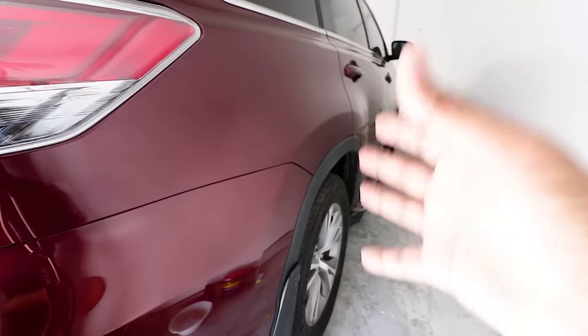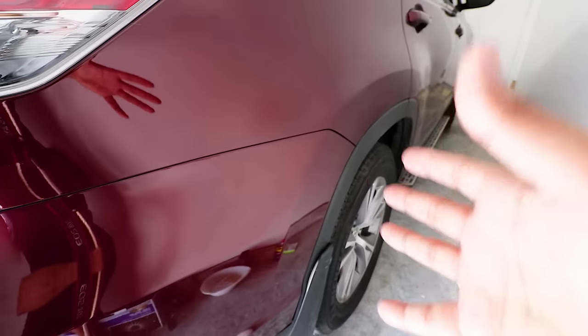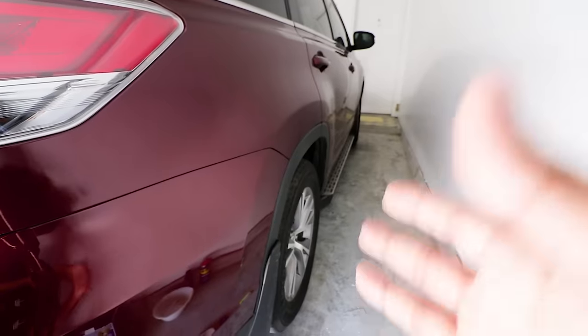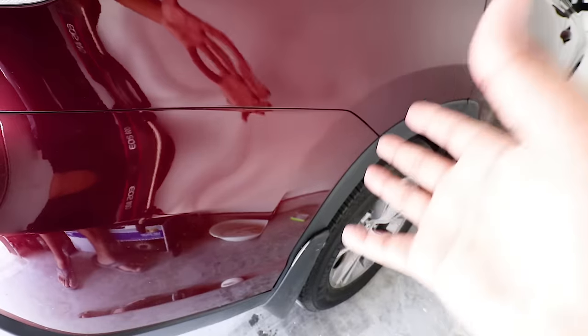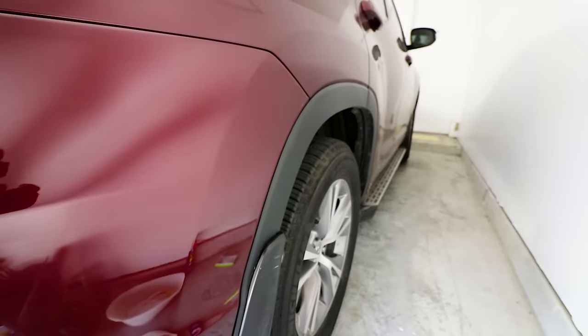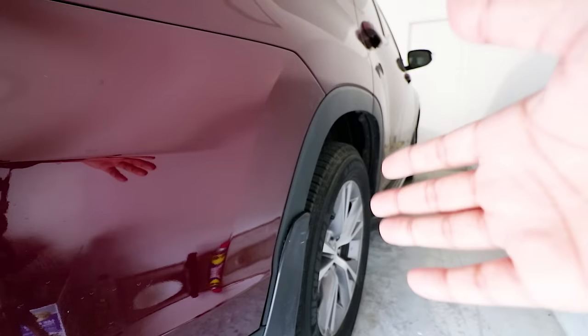Cannot wait to show my friend — he's gonna be absolutely happy because he was definitely devastated when this happened. I told him don't worry about it, I can definitely take care of it. And now when I show him and take a picture, he will be definitely happy. It went from looking like this... and now it looks like this guys — look how beautiful that is.